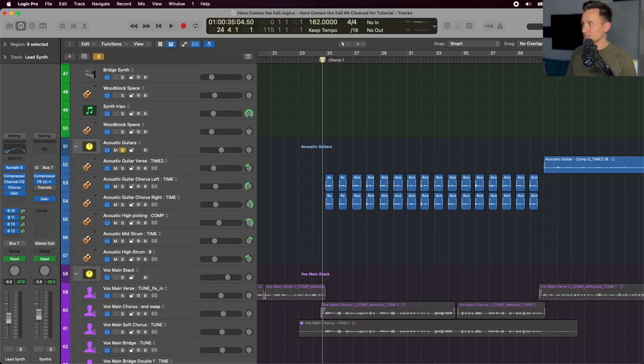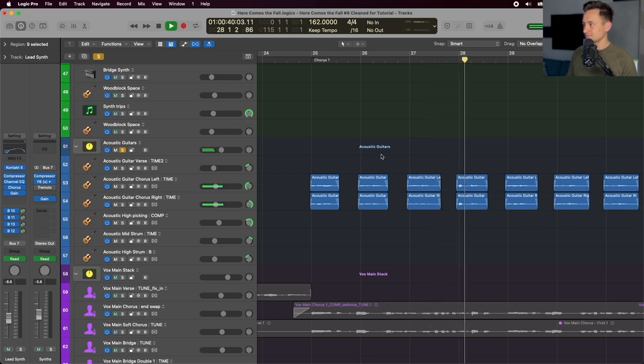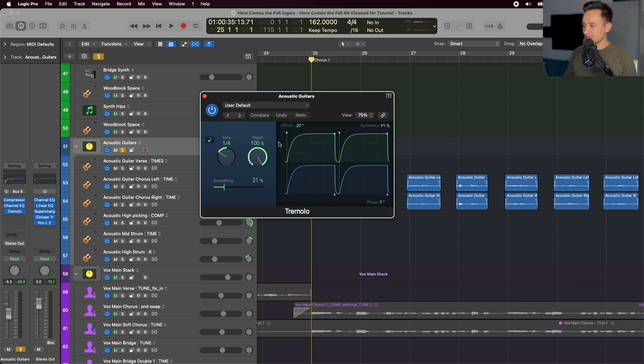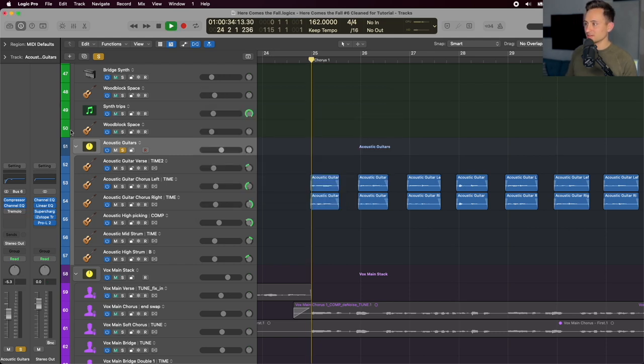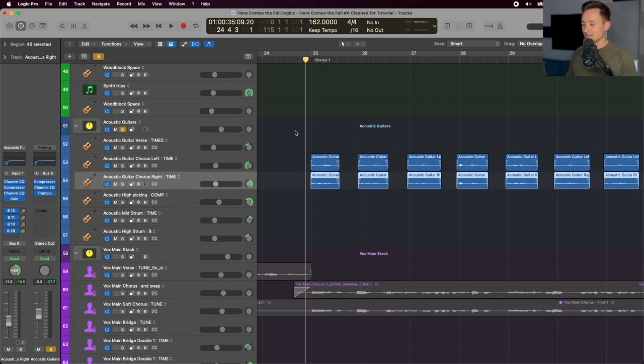Another new piece added on the chorus is acoustic guitars. They're hitting on the first note but also ducking out at the same time — that tremolo setting on the acoustic guitar bus is making it duck out on the main hit for each quarter note, letting the vocals punch through since they're also hitting on that first note. I recorded the same part twice and panned it far left and right, adding to that wide feeling going into the chorus.